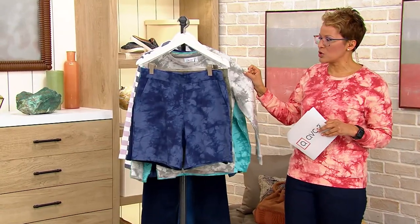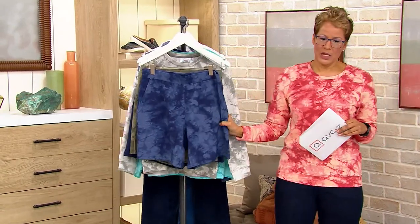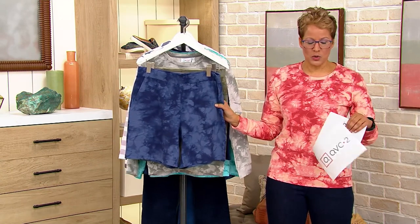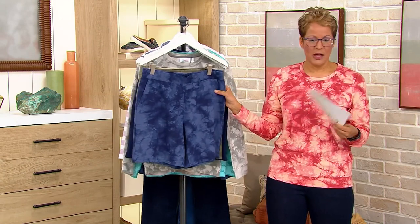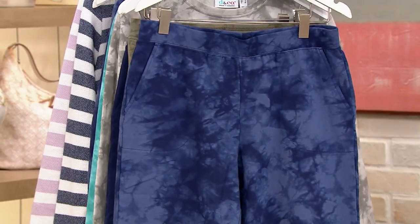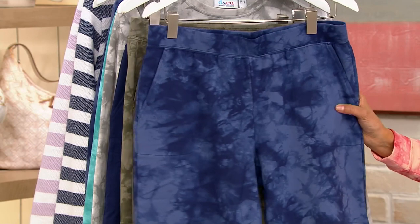Navy in the crystal wash. The shorts are $12.50 easy pay, and the top is $11.50 easy pay — $25 for both pieces coming home to you. The short is available in regular and petite. Regulars have an eight-inch inseam.